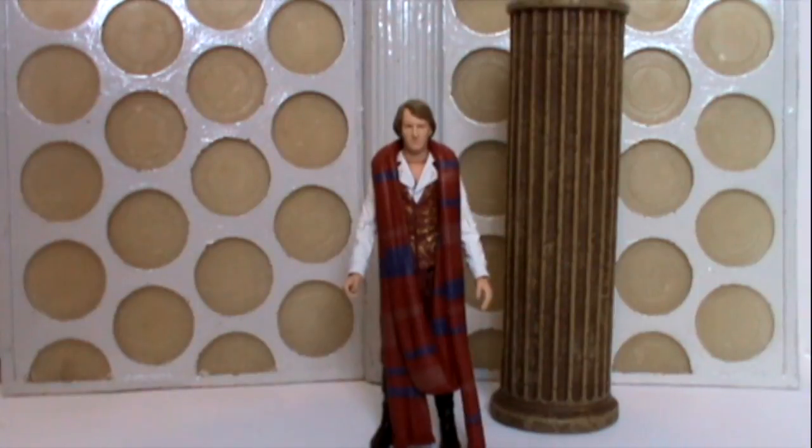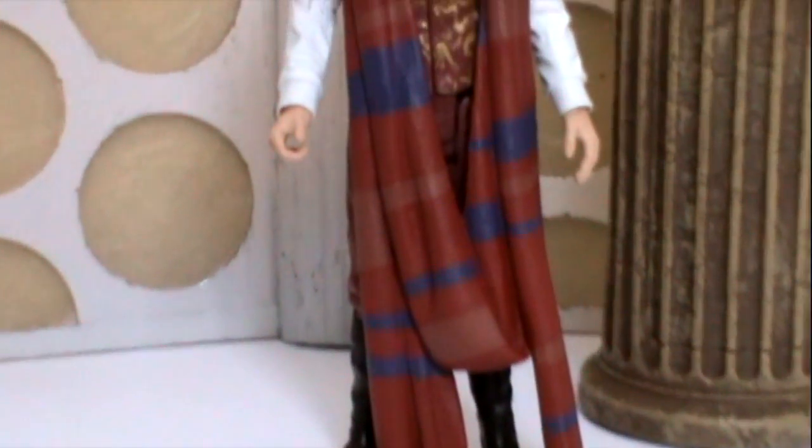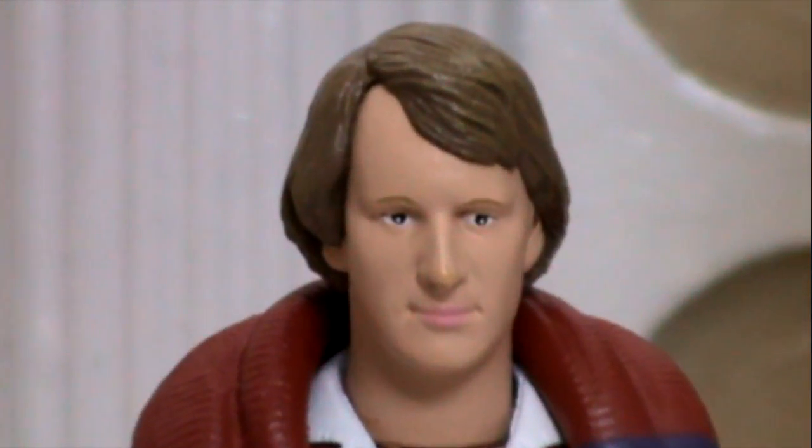Thanks for watching this review, guys. I know it's only a very quick one, but there's not really an awful lot to say on this set. Next week I'll be reviewing the Pyramids of Mars set, which is the first half of two Pyramids of Mars sets coming out. That includes the two Osiran service robots of Horus — the Guardians on Mars — and it also comes with Sutekh with his jackal head, as seen at the end of the story. I shall see you next week when I review the Pyramids of Mars.